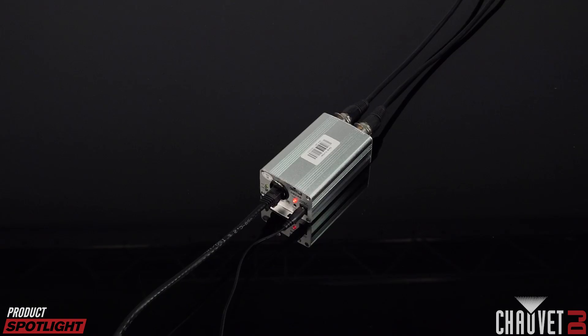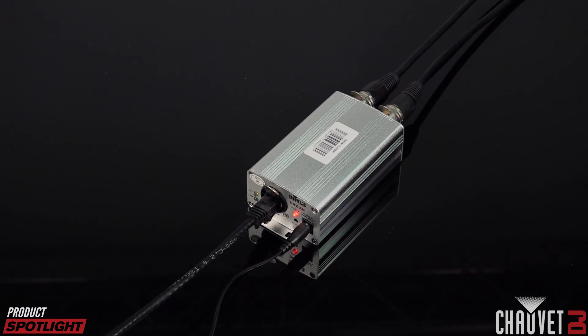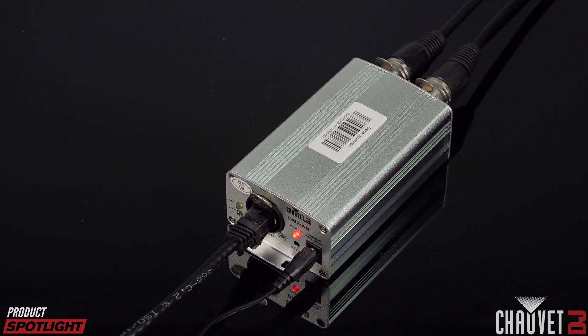With one Ethernet cable, you can carry up to 256 DMX universes. So essentially this is a converter — it takes DMX signal in and converts it to Artnet over Ethernet, and can do the opposite thing as well. It's a multi-purpose node. It can convert Artnet and streaming sACN into two DMX universes, and in reverse it can take two DMX universes and convert them into Artnet.